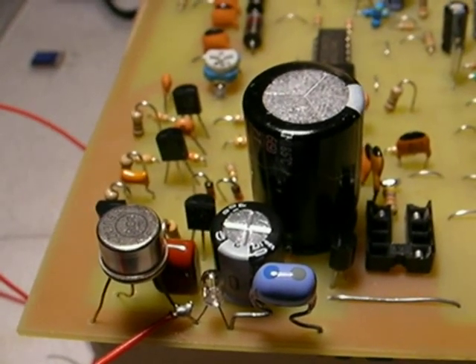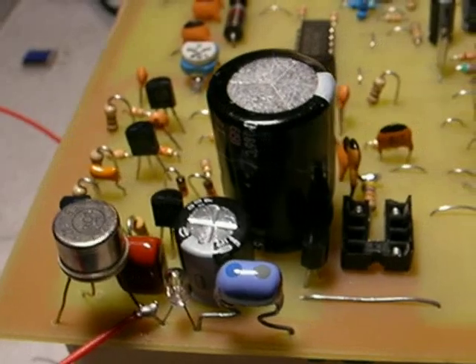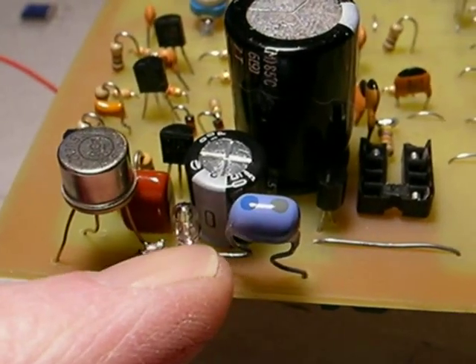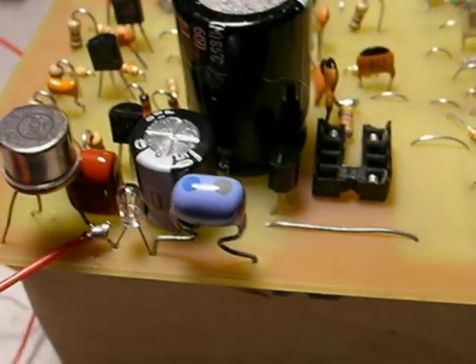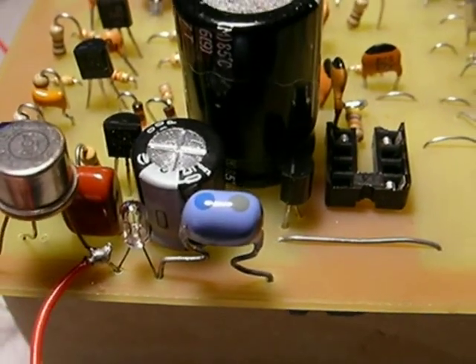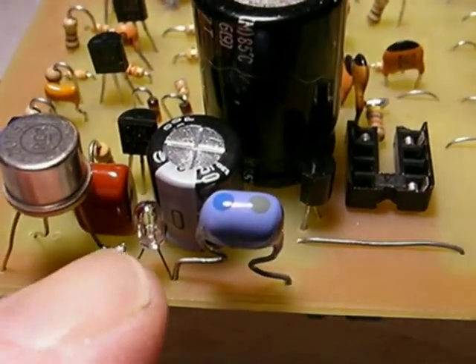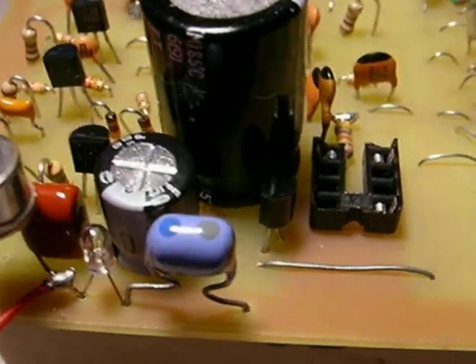Our assembled RF final output stage here. We have our transistor, the little rice grain bulb, and the coil. The antenna simply solders on to the collector wire — the collector and bulb wire right here. I just tack it on here; it's just a convenient spot to put it on. It's not going to short out against anything.